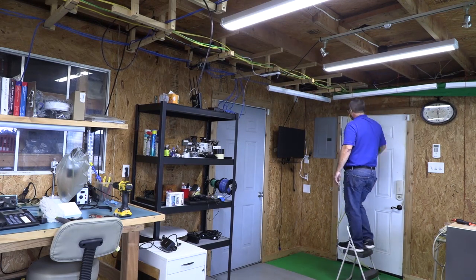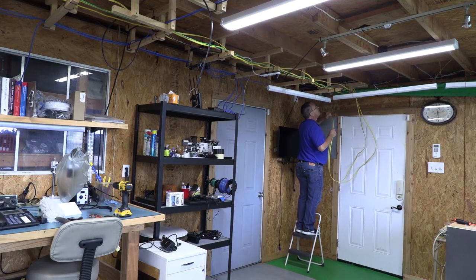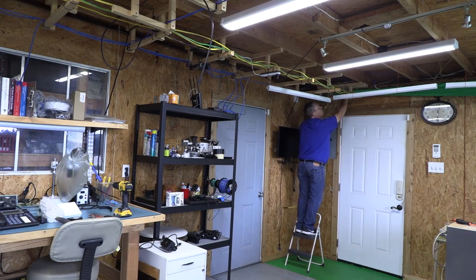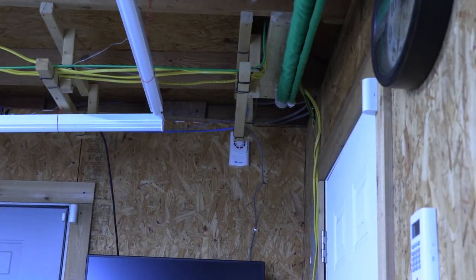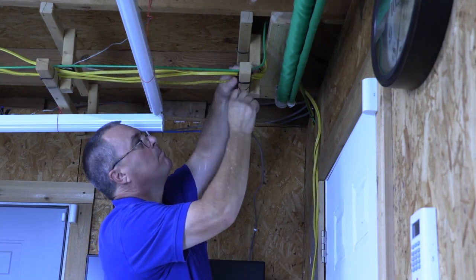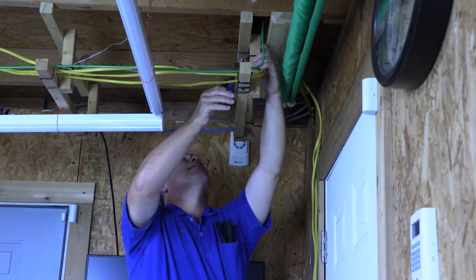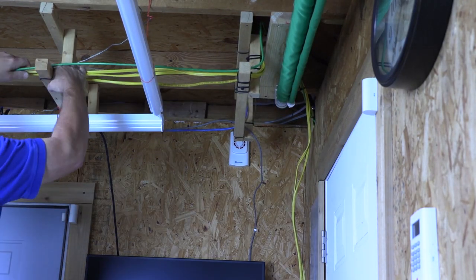Notice that I pull several feet of wire past the bottom of the breaker panel. This is to ensure I have enough wire in the breaker panel to neatly route the wires inside the panel. Remember, it's better to have some wasted wire than trying to stretch a wire that's too short — that's a greenhorn mistake. Now that the wires are pulled, I'm going to start tying the wires to the ladder rack using zip ties.